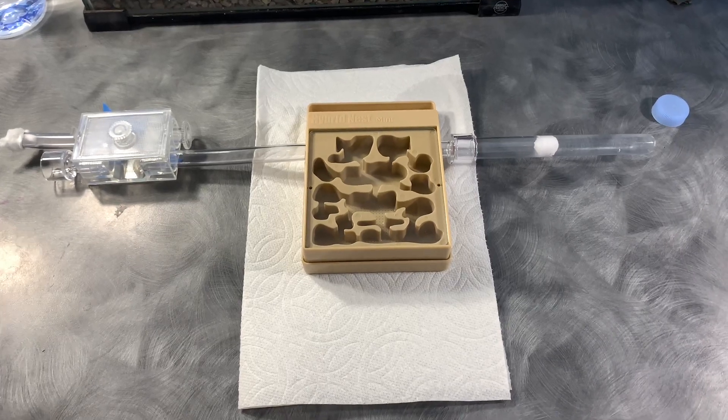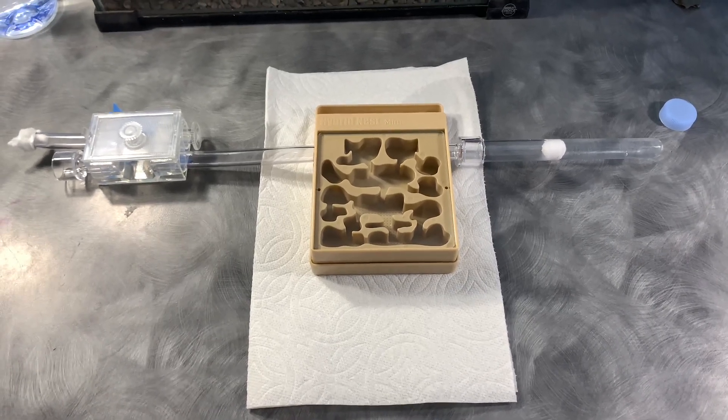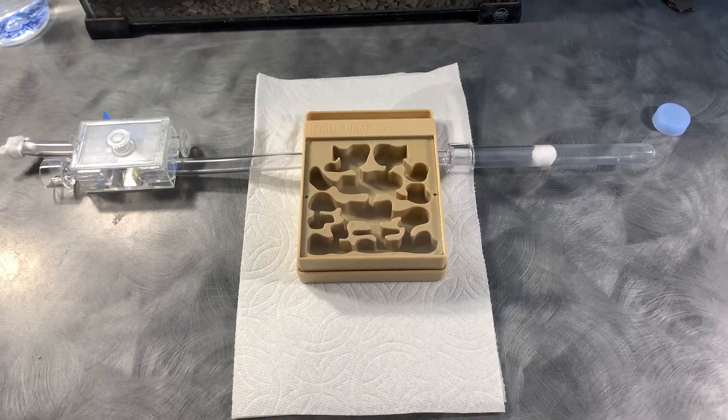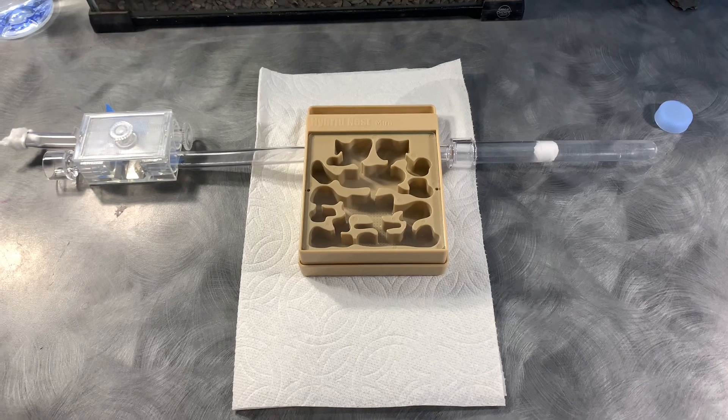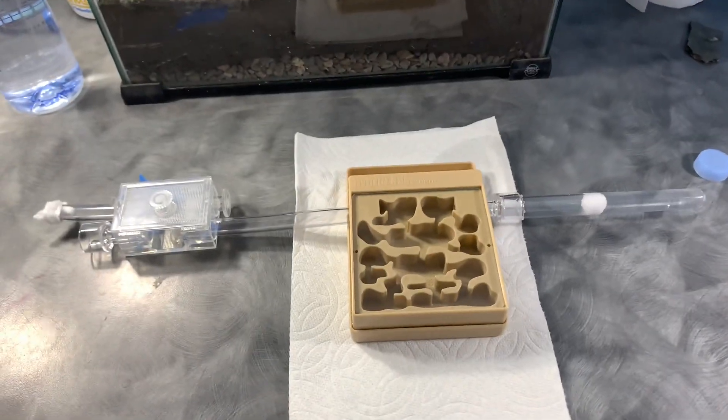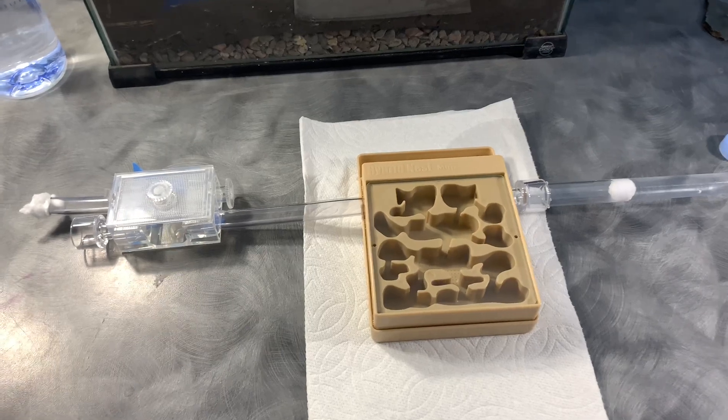Here is the finished design. I have paper towel under the nest in case any water spills when transporting it. On the left of the nest I have the Ant Canada test tube portal, which is where I'm going to be putting their outworld later. And on the right I have an extra water test tube in case their water runs out.